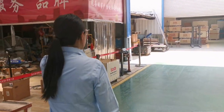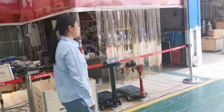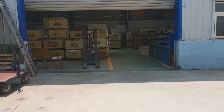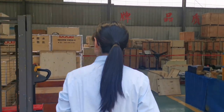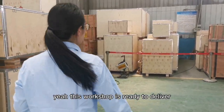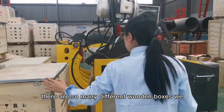This way we lead to another workshop for inspection. This workshop has machines ready to deliver — as you can see, there are many different wooden boxes here.